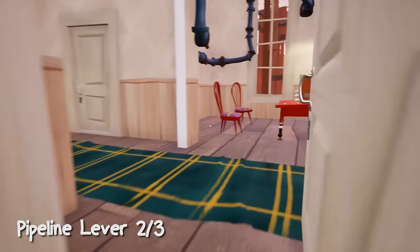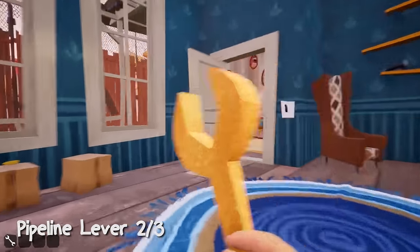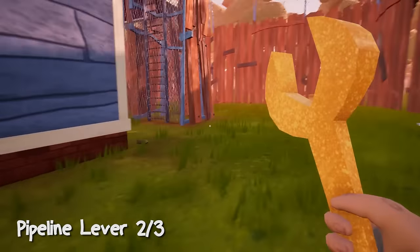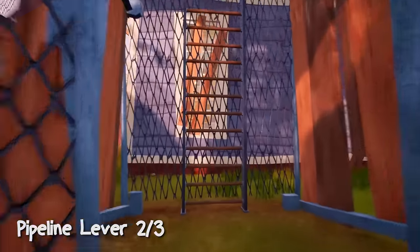Now take the advantage of entering the house — go to the kitchen and open the refrigerator. You will find a wrench here. Now go to the back and open up this door, then drop the wrench because we don't need it anymore.